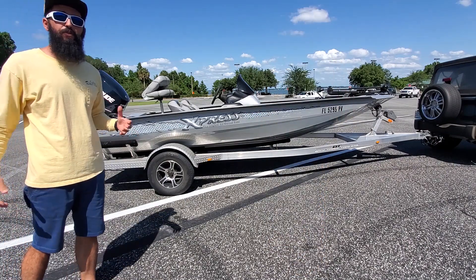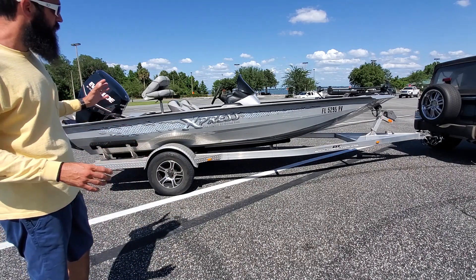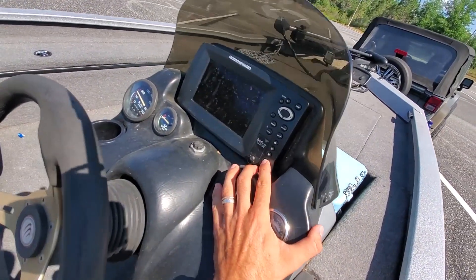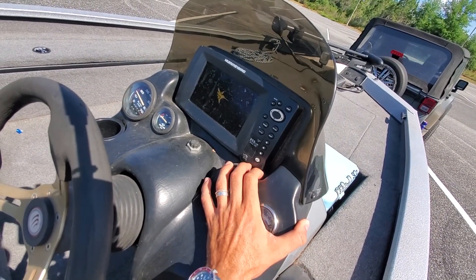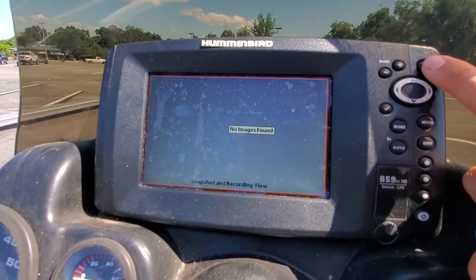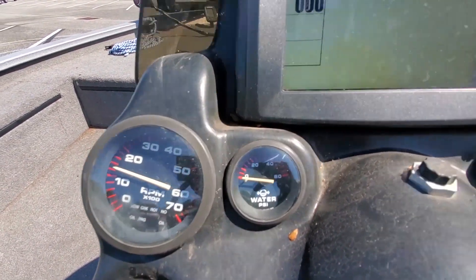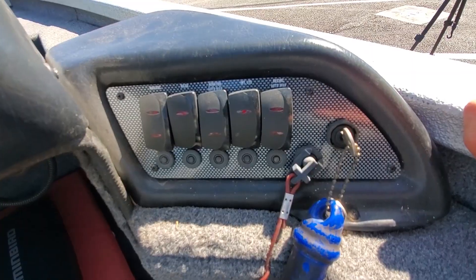This boat has one mission in life and that's to slay bass, and that it does. It has everything you could possibly need for just such an adventure. Up front you've got a Hummingbird 859 CIHD sonar and GPS, fuel gauge, trim gauge, water pressure, RPM — of course all your buttons — and a cool carbon fiber bezel.